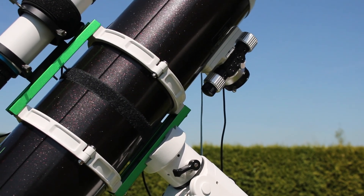Tip number three is to use the right mount for your telescope. We often see that beginners use a very big and expensive telescope — one that costs thousands of euros — on a mount that is not big enough to track the telescope. That's definitely a problem, because you can use a very expensive telescope on a cheap mount and your results will not be great, because you will get star trails in the final results.